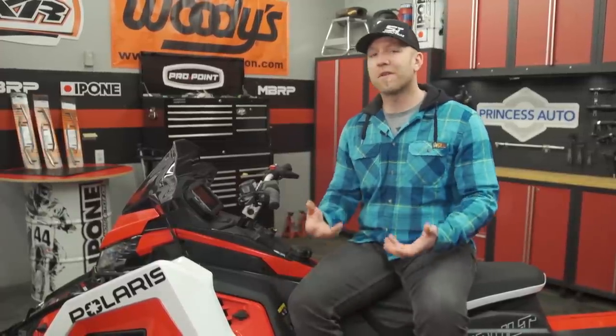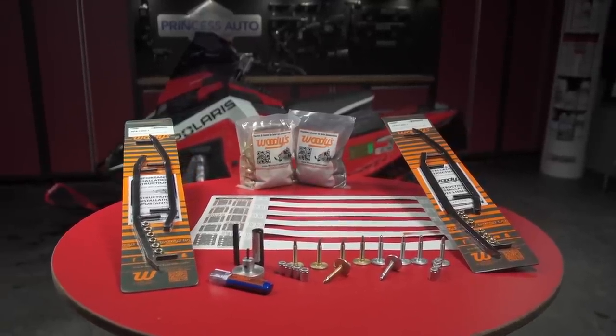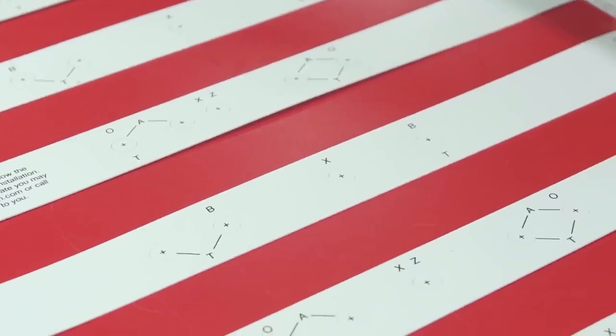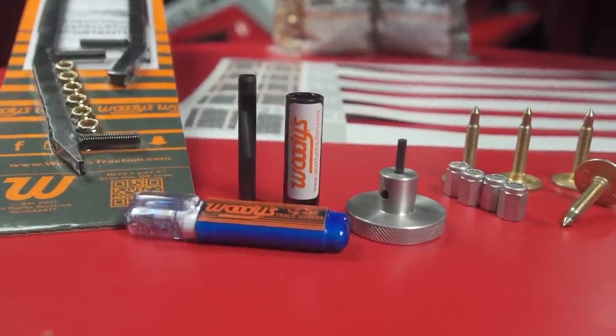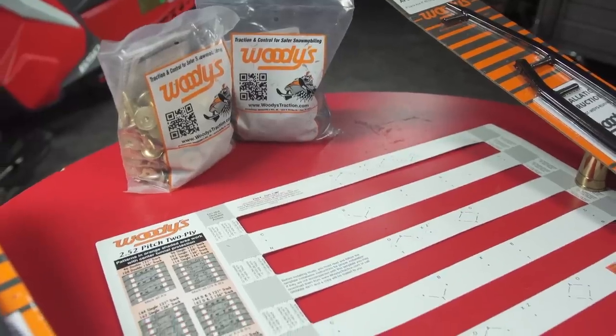By balanced traction, I mean not too much bite up front from your carbides, causing it to feel heavy steering and awkward. And likewise, not too much grip out back from your studs or the paddle on the track, causing it to push through the corners. It's truly the harmony or the balance between these two that you should always be trying to find with your traction products. There are many companies who make traction products, but I look to Woody's, who are always innovating and designing new and helpful products. From their multi-pattern stud guides to track drills, marking tools, and even shallow sockets and easy-to-hold round head Allen keys for installing studs — they always have the right product and the tools to get them installed.